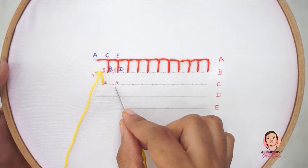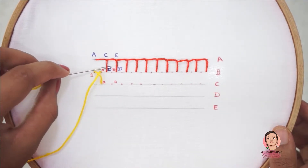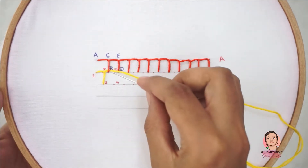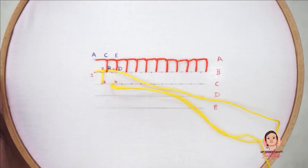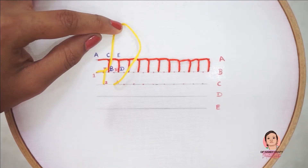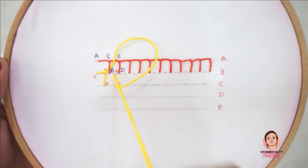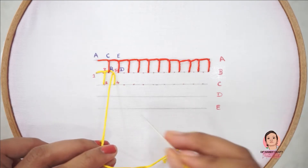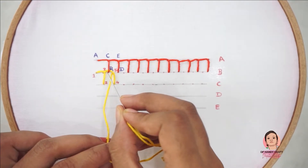Now, before passing the needle in through 4, pass the needle under the stitch at B and C. Now pass the needle in through 4 and take it out through 5. The stitch point lies in between the stitch. For the second blanket stitch, it passes under the previous stitch line.